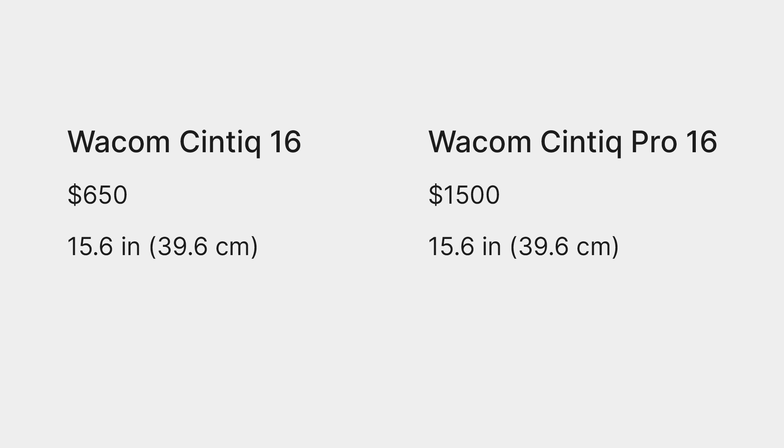It's not an easy decision because they're both really good tablets, so let's start with the basics. The Cintiq 16 costs $650, while the Pro is almost $1,000 more at $1,500. The size of the displays are almost exactly the same. The big difference here is the resolution — the Cintiq 16 screen is 1080p, while the Pro can go up to 4K.